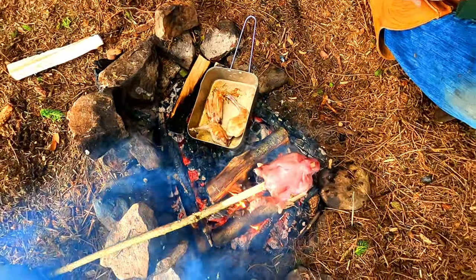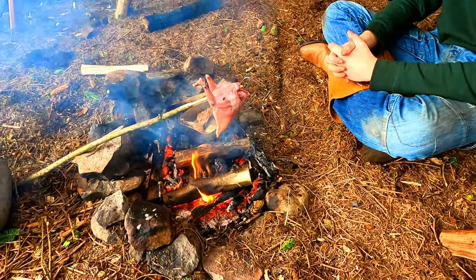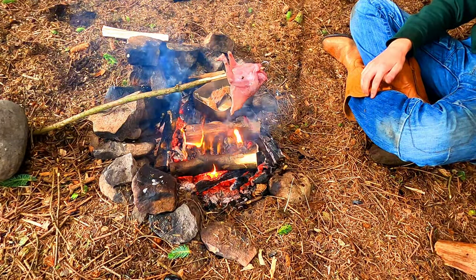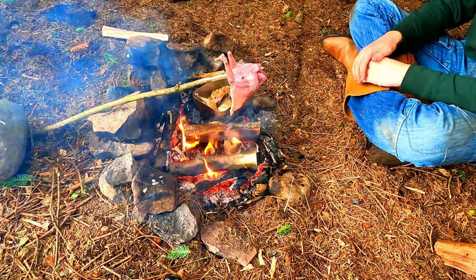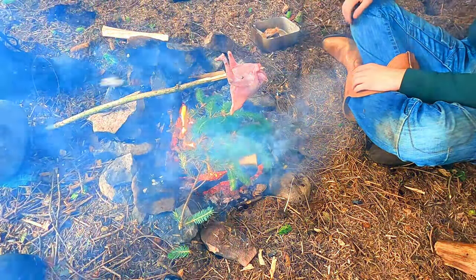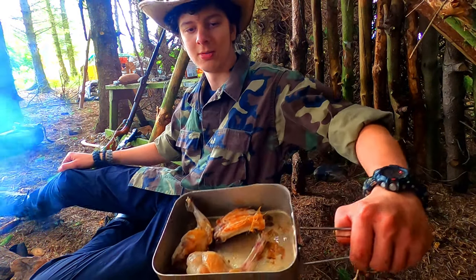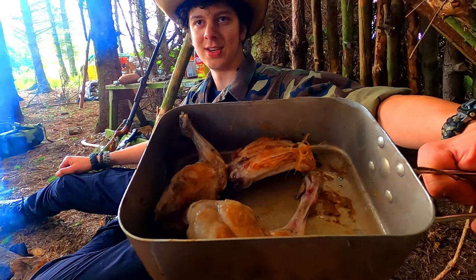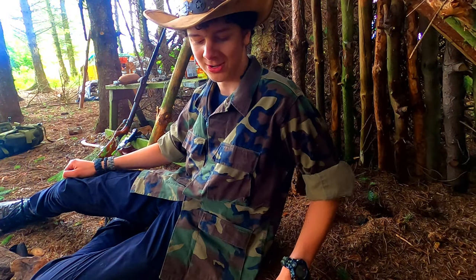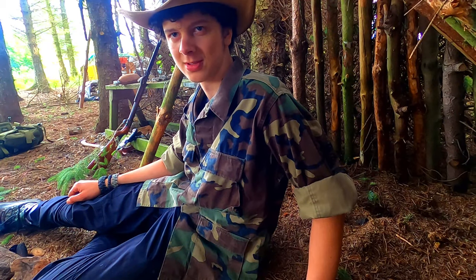I'm just gonna smoke this. I've got these big green bits on the fire now. The rabbit's nice and cooked as you can see - it smells lovely. If this was smellivision, your mouths would be watering. We'll have a leg each and we'll share the back - it's good stuff.